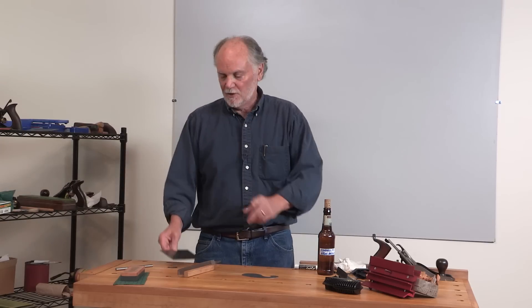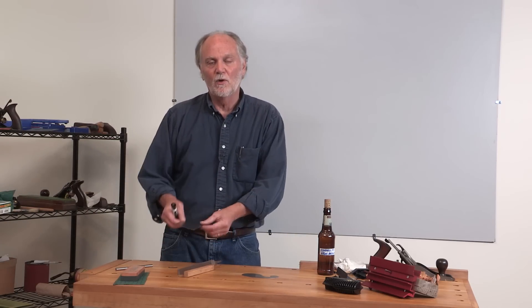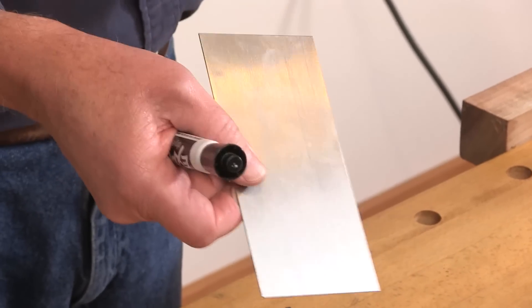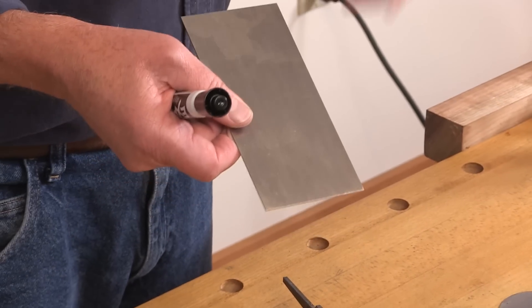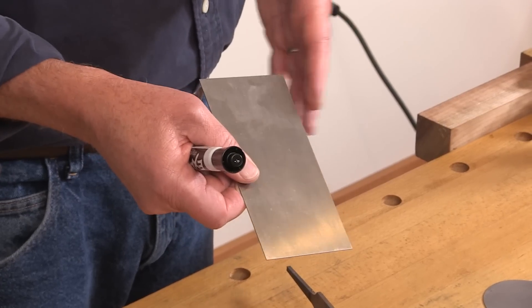But I have one news flash before we get any farther into this: the scraper that is so common — this is a standard bench card scraper used by hand — it almost always employs a hook that's been rolled along one edge using a burnisher.